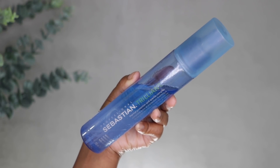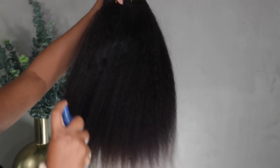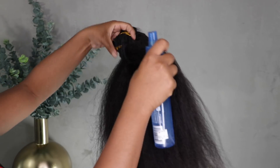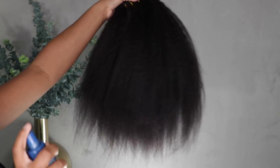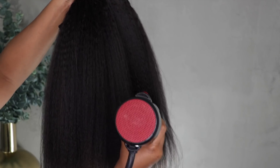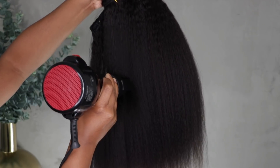What I'm going to do first is spray some Sebastian on this — this is my favorite heat protectant spray because it makes your hair really feathery and flowy. I'm just going to spray this all over the hair and then blow it out. I'm going to put the temperature on the blow dryer on high to really straighten it out.